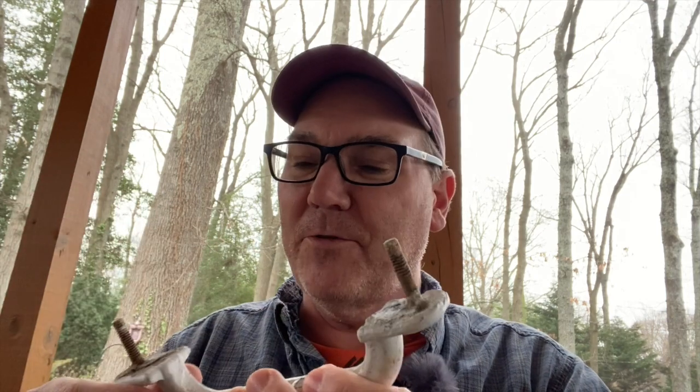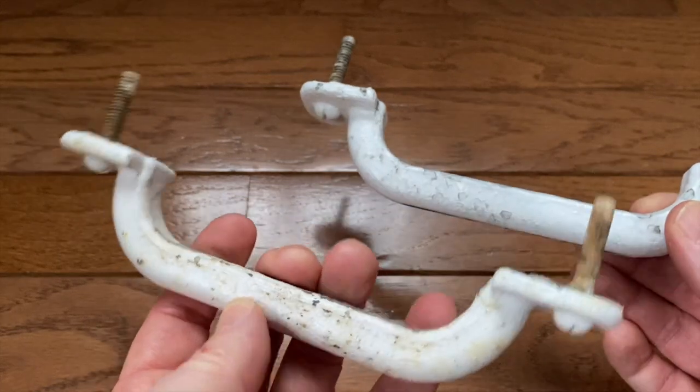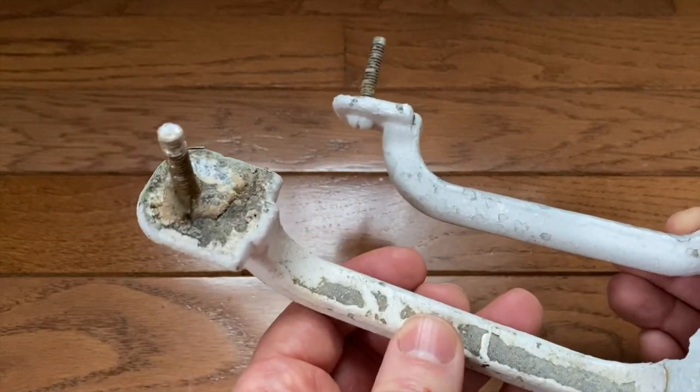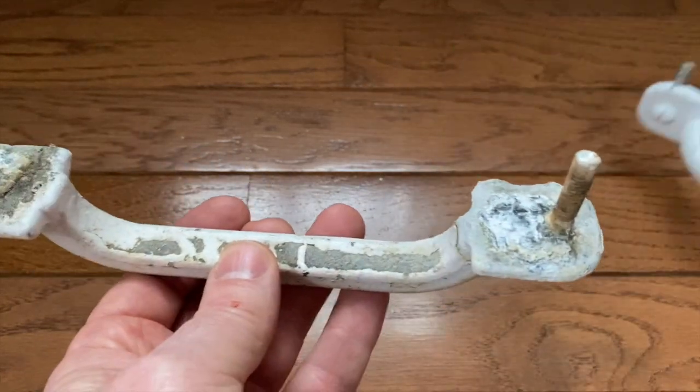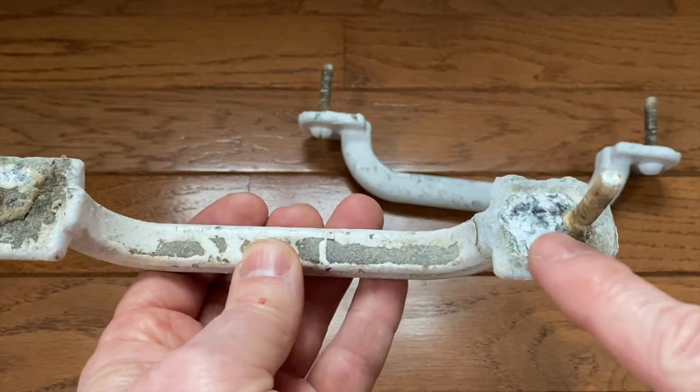As I was removing them, these screws broke because they're aluminum screws, and mine are also kind of fused with these handles. When I got the handles off, I realized there was a lot of severe corrosion with these handles — they really weren't in that great of shape. They have a lot of paint on them, and my boat's from the 1970s, so it's a really old boat.